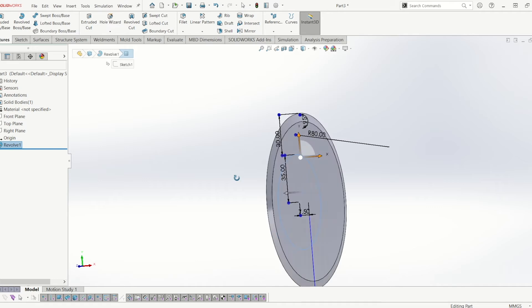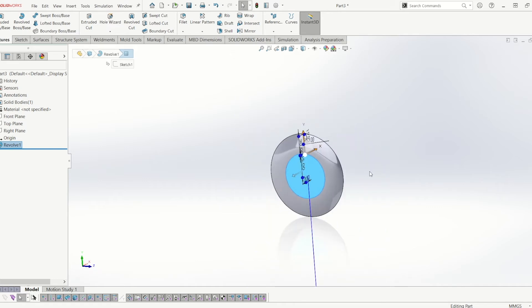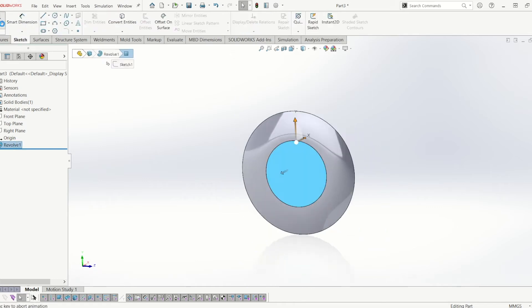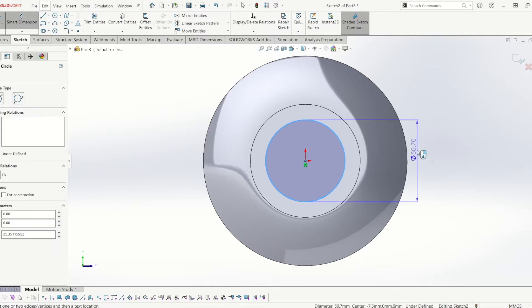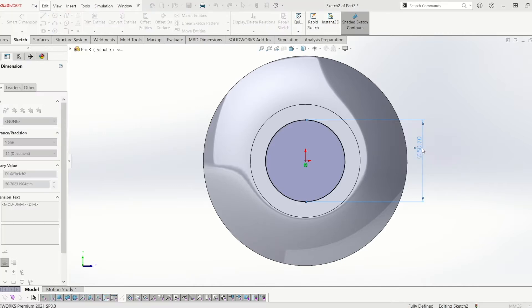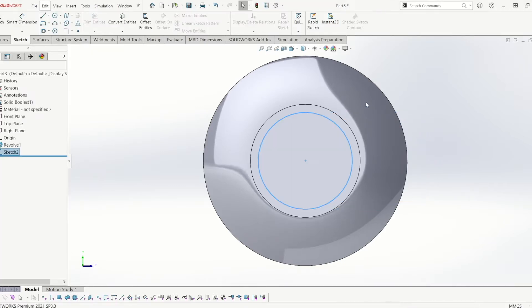From there, I'm going to click on the front side of this disc and I'm going to create a sketch — a nice simple sketch with a circle on it. The diameter of that circle is going to be 68 and we're going to extrude it 20mm.